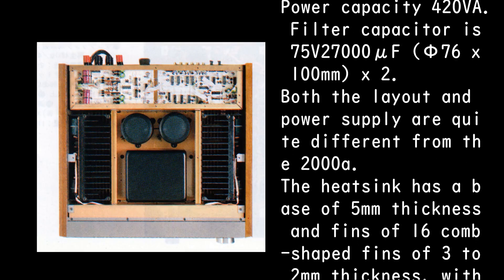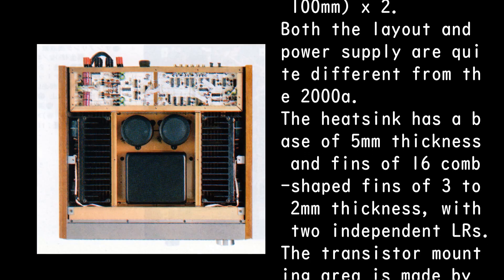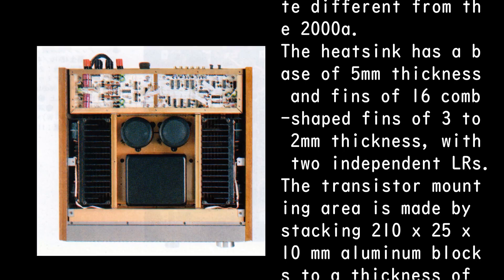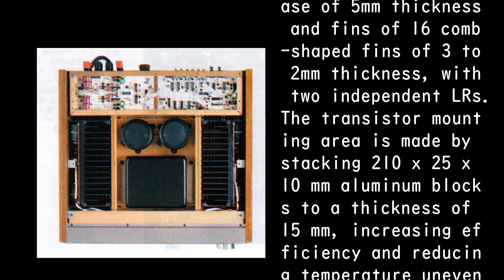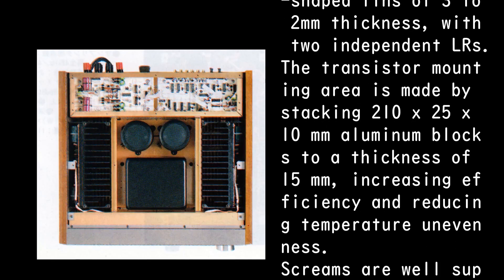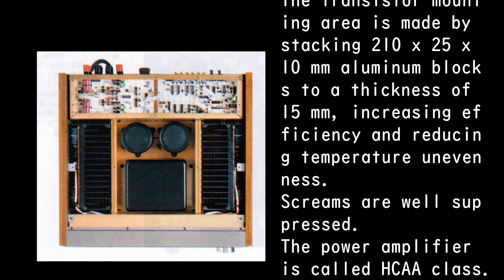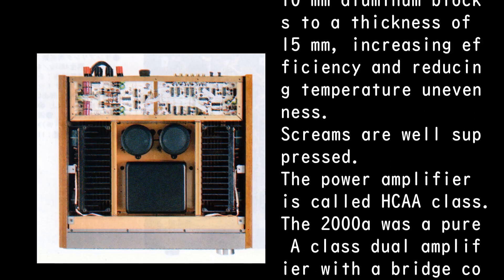The heat sink has a base of 5mm thickness and fins of 16 comb-shaped fins of 3 to 2mm thickness with two independent LRs. The transistor mounting area is made by stacking 210×25×10mm aluminum blocks to a thickness of 15mm, increasing efficiency and reducing temperature unevenness. Resonances are well suppressed.